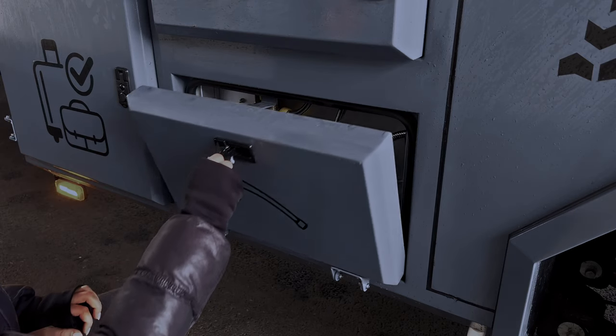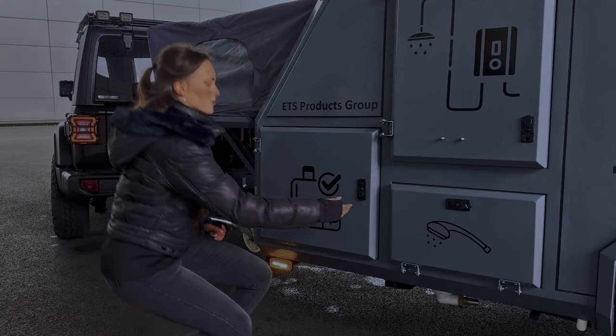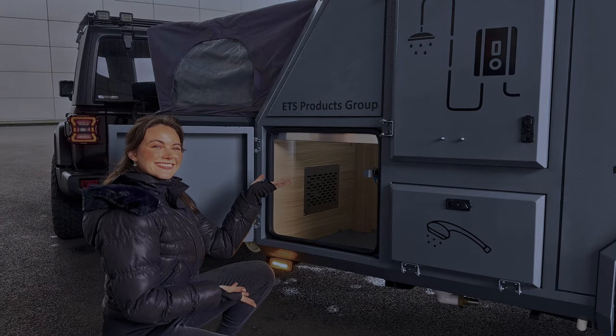Mal eben Hund und Kinder nass abzuspülen, ist auch überhaupt kein Problem. Zum Schluss finden wir hier noch geräumigen Stauraum, bei dem auch der letzte Koffer einen Platz findet. Also, ich würde sagen, der Reise steht nichts im Weg.